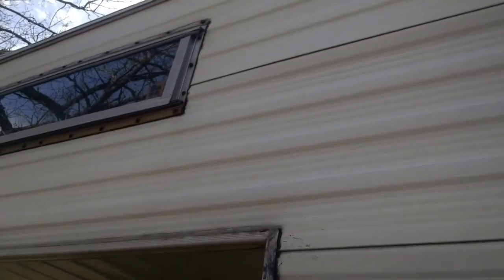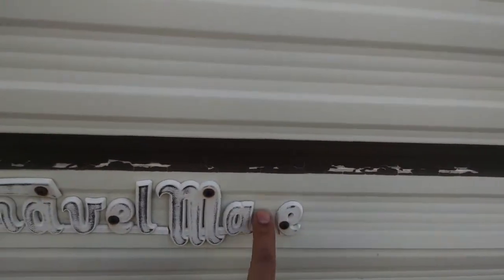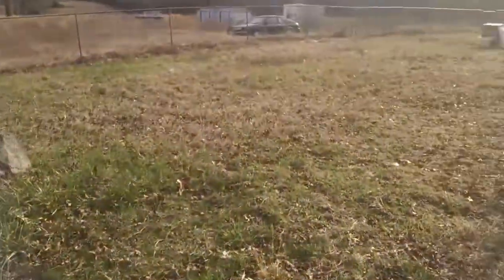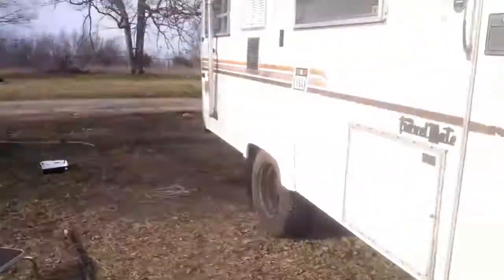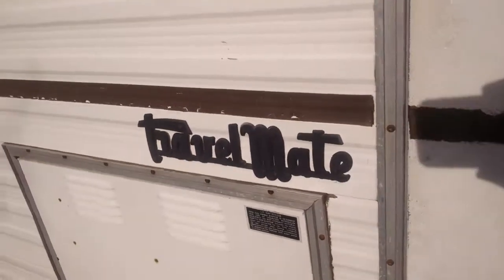I've got to tighten that window down because the kids had slept up there and didn't get it tight. I need to replace that travel mate and get a tee. I don't know how I'm going to get one of those — eBay, here I come, maybe. You can see I had done this one last week while we were camping. Makes it look snazzy.